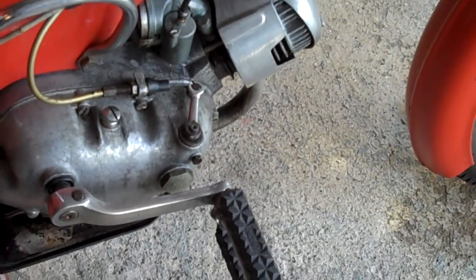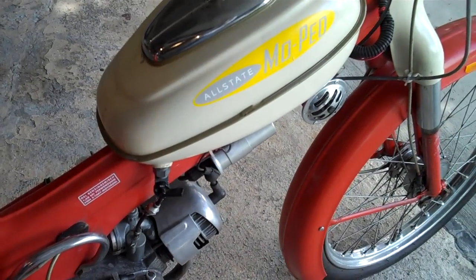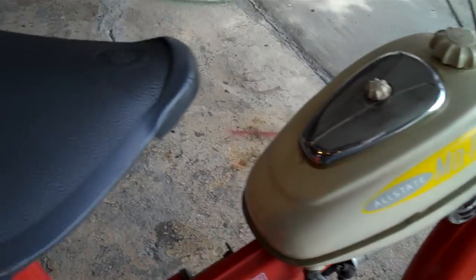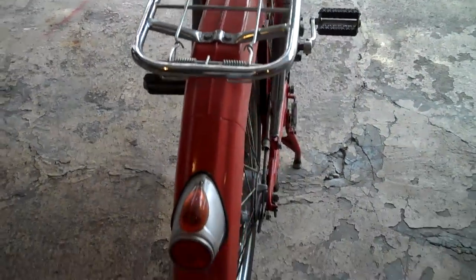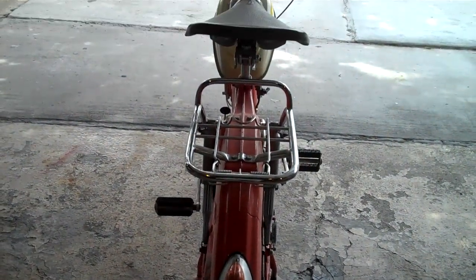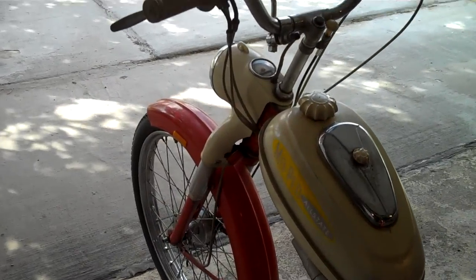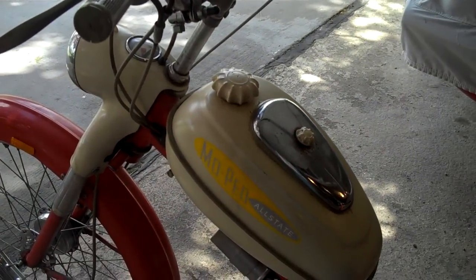Pedal starts. You can also pedal it like a bicycle if the engine fails on you, and you can bicycle home. It's a 1959 Puch MS-50, sold to Sears as an Allstate moped.